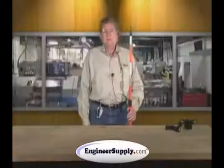Hello, I'm Mike Copeland, Seco Manufacturing. This is our product video on our 5120-00 series.